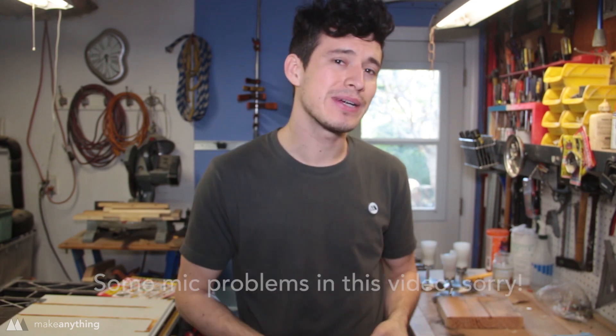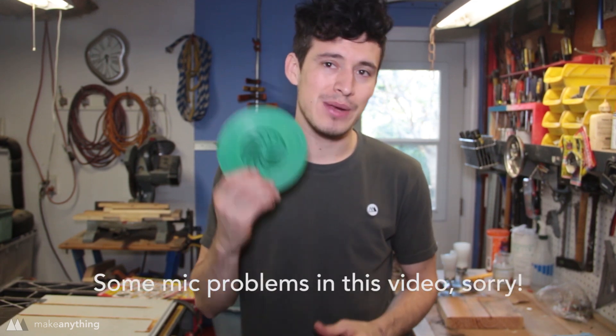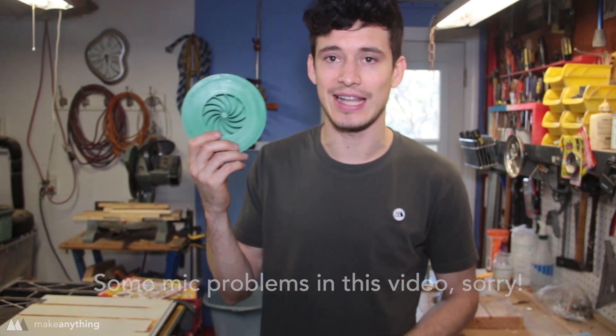Hey guys, it's Devon here with Make Anything, and if you've been following my channel for long enough, you may remember this giant Galactop I made.